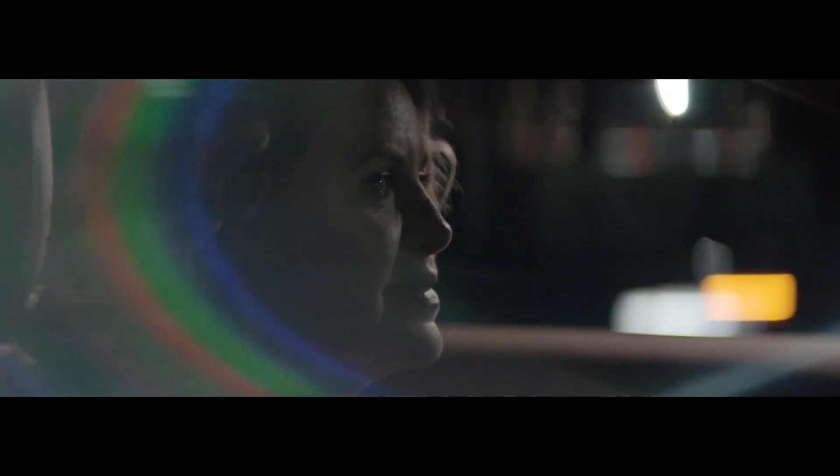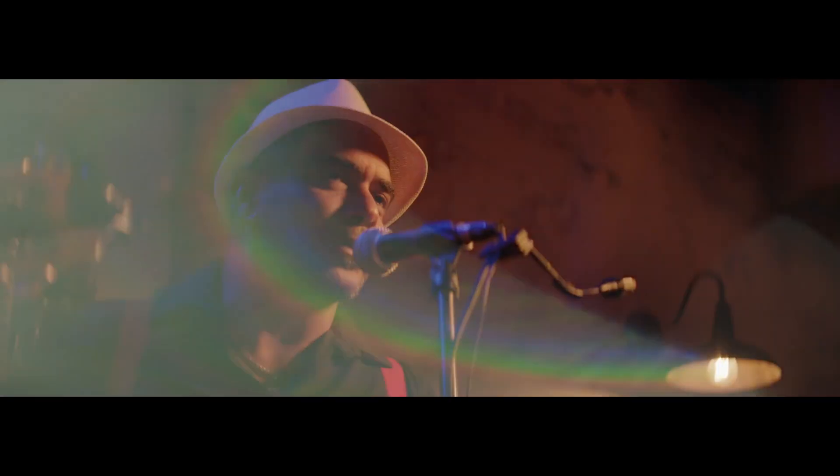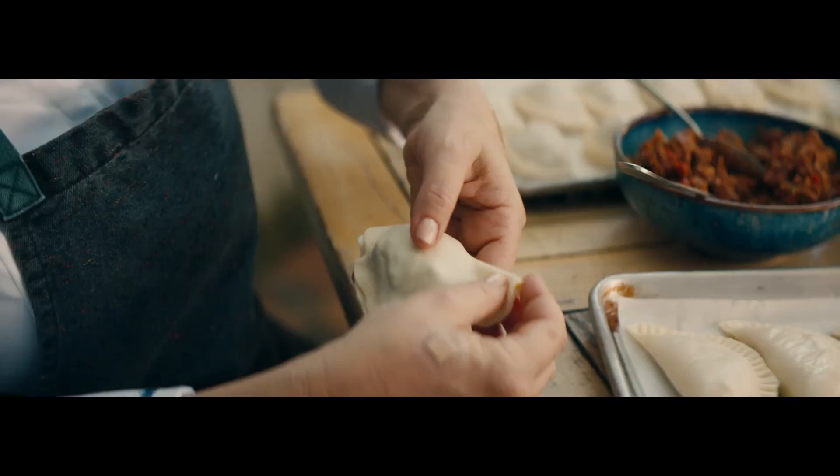If you truly are a good chef, you have to be generous. Because you're sharing all of yourself — all of your recipes, all of your history, all of your background, all your hard work. It's about what you have in your soul.